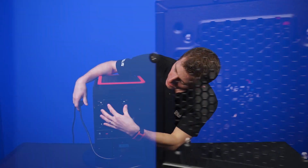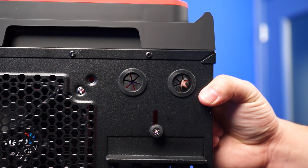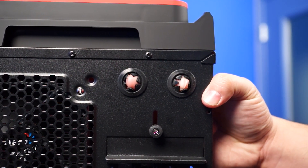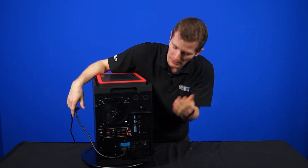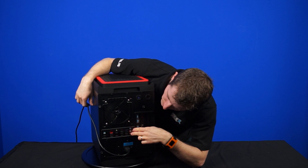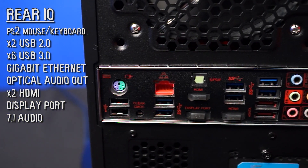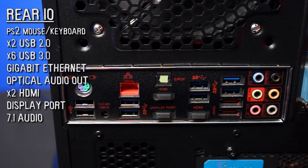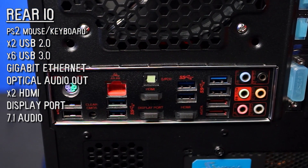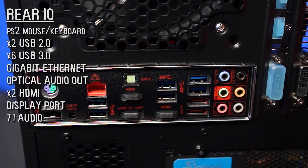At the back, we find either a 120 or a 140 millimeter fan mount, and two little water cooling grommet things that look barely big enough for 3/8 inch thin wall tubing — but nobody uses these anyway, so I wouldn't worry too much about it. We've also got IO provided by our MATX MSI gaming motherboard: a PS2 port, two USB 2.0 ports, six USB 3.0 ports, Gigabit Ethernet, optical audio out, HDMI, DisplayPort, and another HDMI — dual HDMI and 7.1 audio.